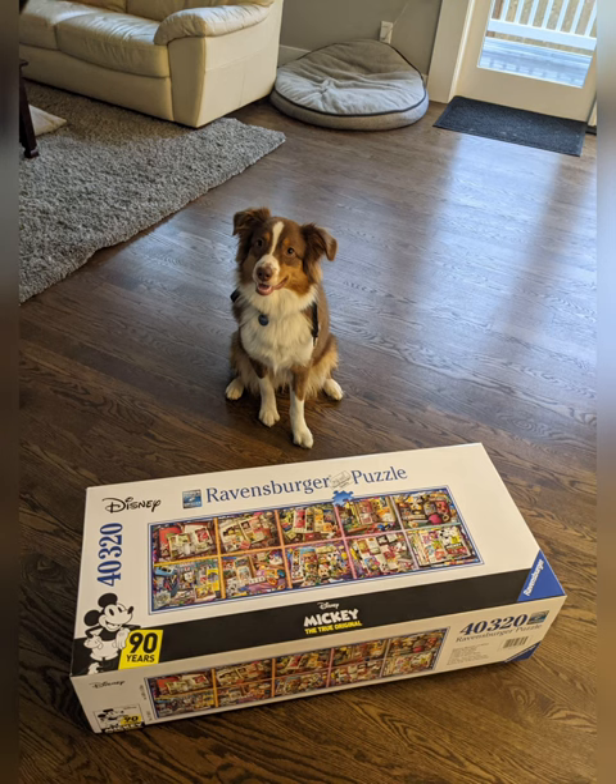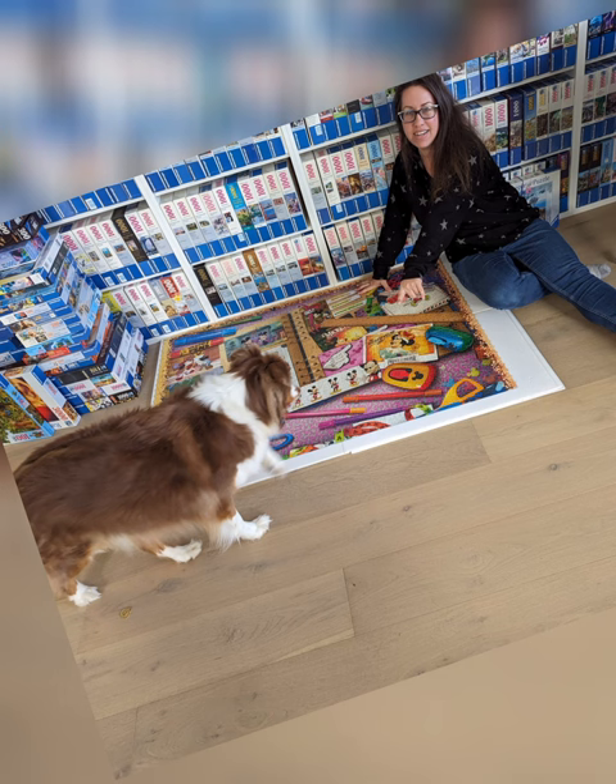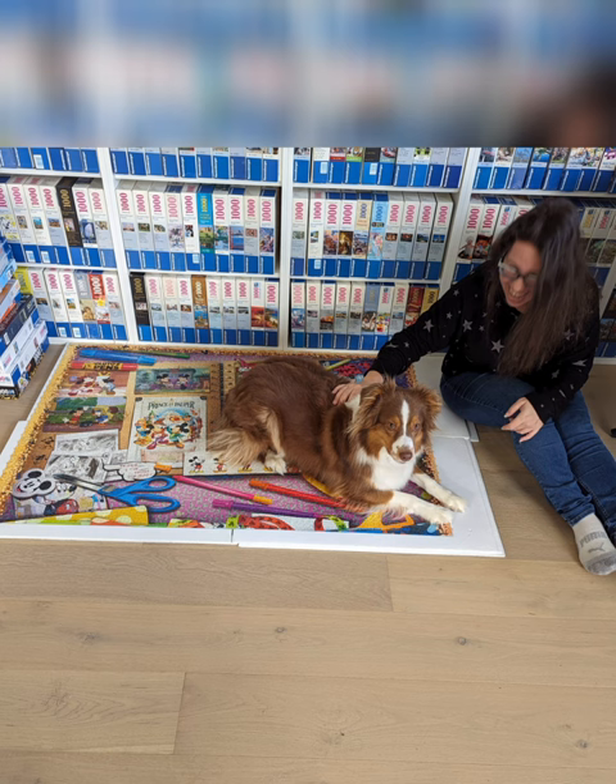First, let's talk about Emmy, because she really wanted to be in the puzzle photo. I convinced her to get closer, but I think she didn't actually understand the point of taking a photo with the puzzle and not on the puzzle.